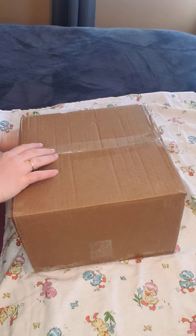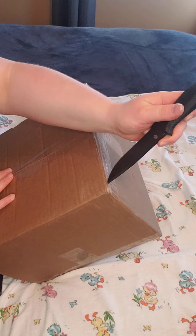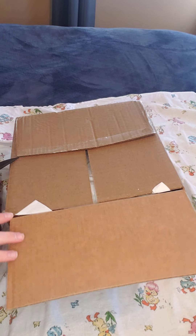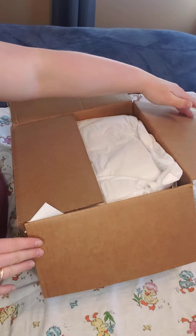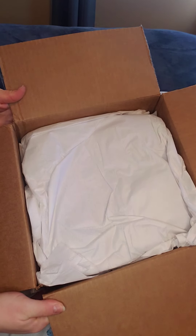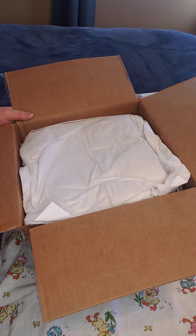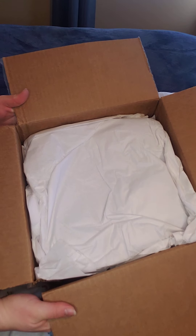And I believe she is a limited edition sculpt. So this is how she comes when you order from Cassie. If you happen to order from Cassie, I love her work. She doesn't do big box openings or anything like that. So this is how she comes.